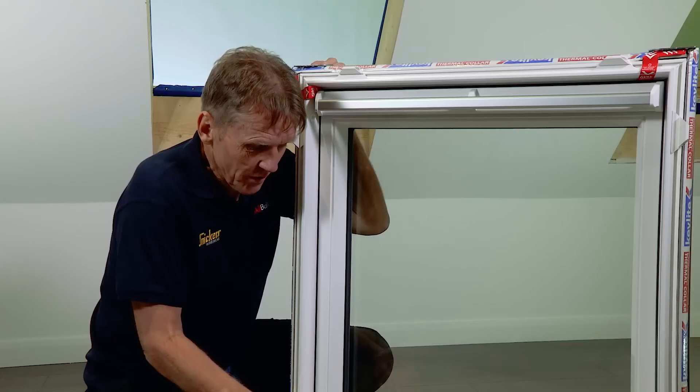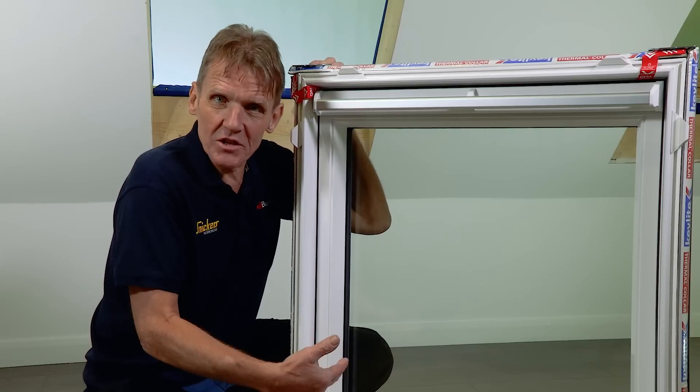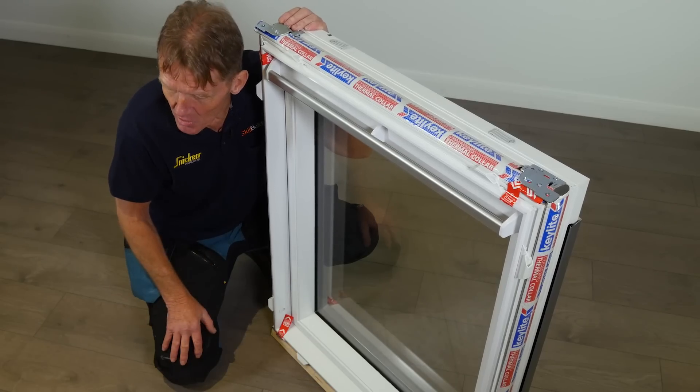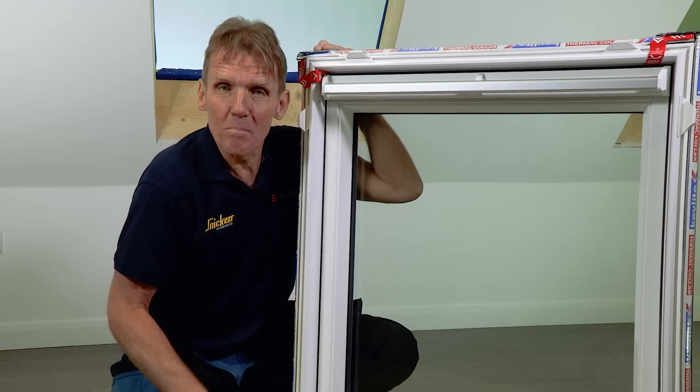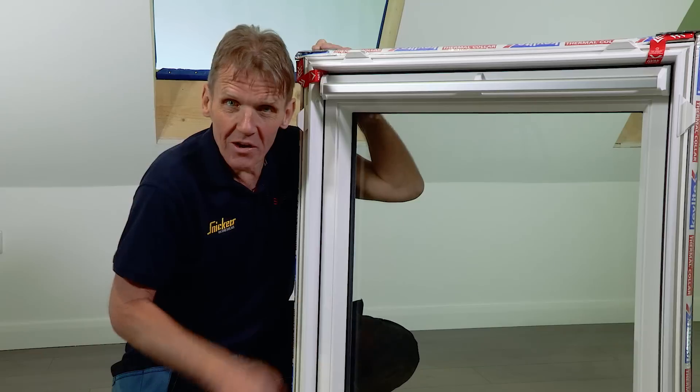It's ideal for those areas such as bathrooms and kitchens where you've got high humidity, but also of course if you've got PVC windows in the rest of the house this blends in perfectly. And of course this wipe-clean surface is also maintenance free throughout the life of the window.